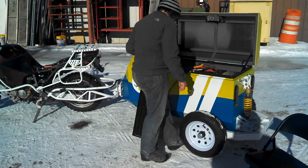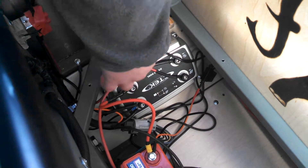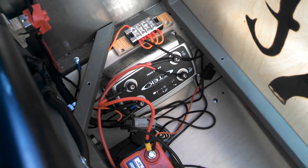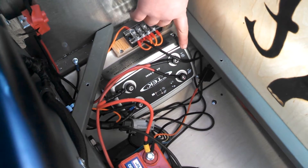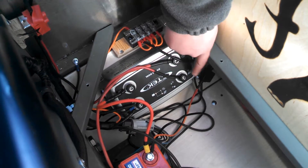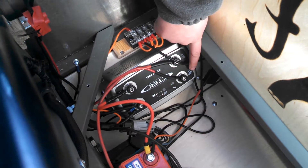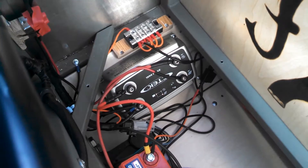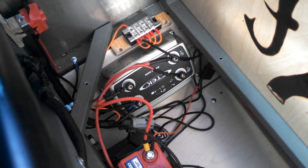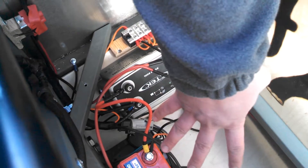We have a CTEK D250S dual unit — it's a battery charger. It has the dual in the name because it uses dual input. This input here uses input from the bike, the alternator, the battery up front. And this input uses input from the solar panel, which we have sitting outside right now. Our solar panel is connected to a 15-foot lead, so we can have it that far from the trailer if we need to in order to get the best sunlight. And this is the output, which goes to charge the battery.